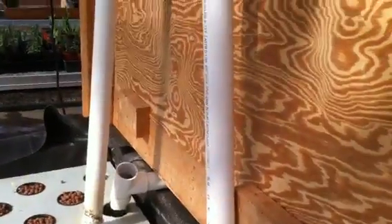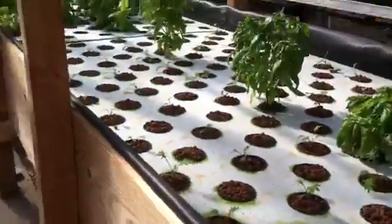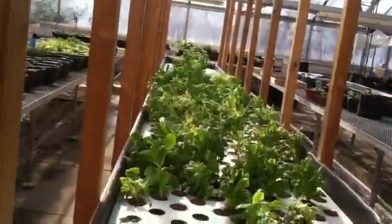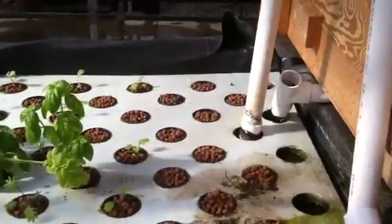And then here we got the rock filter. Here's a little breeding tank for more tilapia — it's a little cloudy. So then the water, the tubes run out of the filtration through the tanks through the tubes and then right down into the aquaponics system.